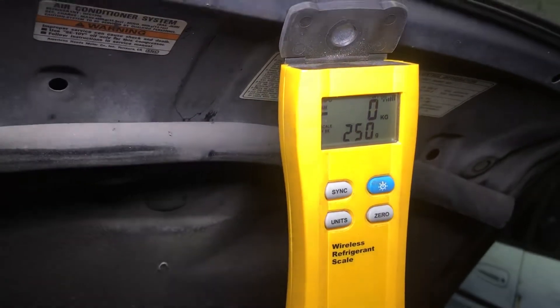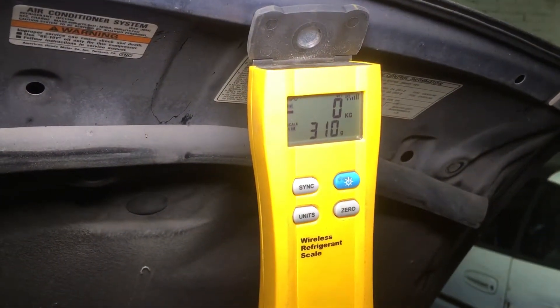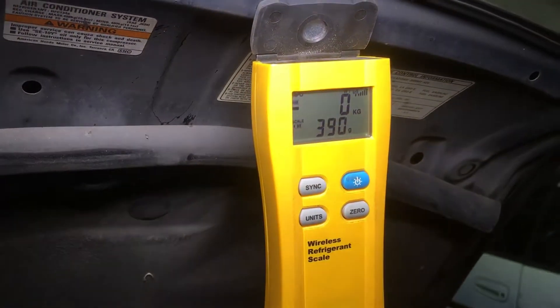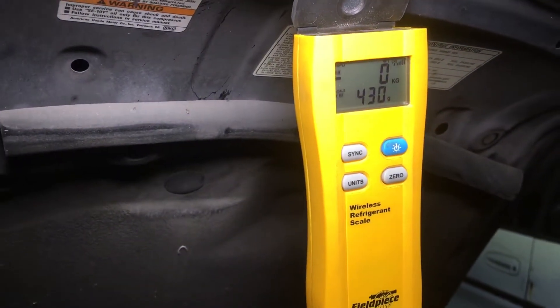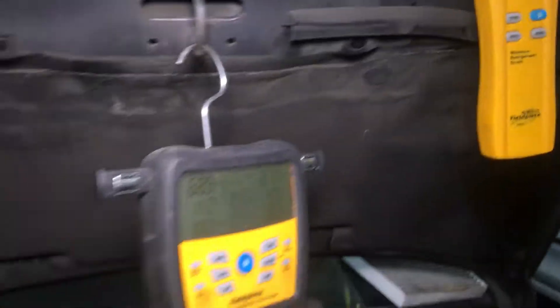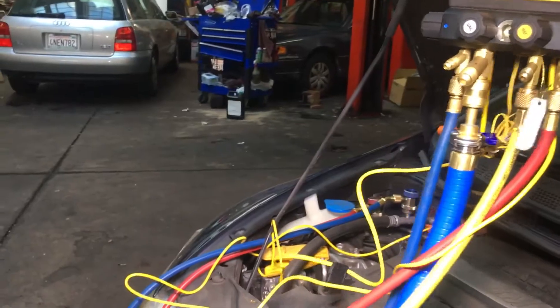Let's charge her up, open up the gas, and we're filling her up — and you notice you don't hear the engine running. If you have to run the engine to charge your car, you've got issues. Let's call it a day right about there. I might zero it in a little more but let's start it up and see what happens — turn off the high side.